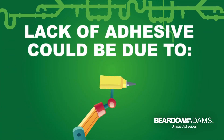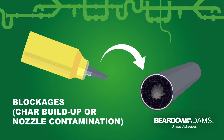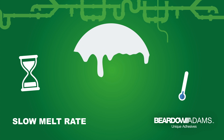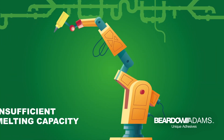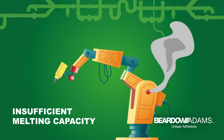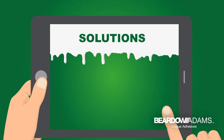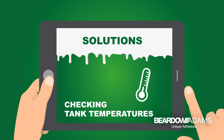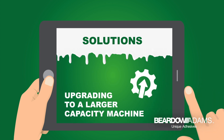Lack of adhesive at the applicator head could be due to blockages caused by a build-up of char or contamination in the nozzle, a slow melt rate due to incorrect temperatures or faulty heating elements, or machines with insufficient melting capacity which can lead to excessive wear to machinery parts. Solutions would include verifying the adhesive's thermal stability, checking tank temperatures, and upgrading to a larger capacity machine.